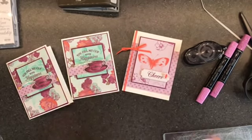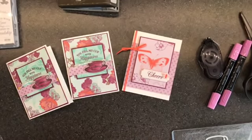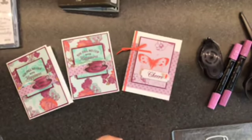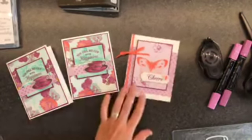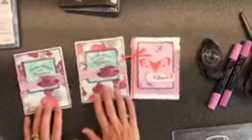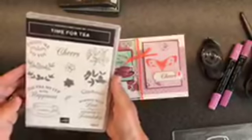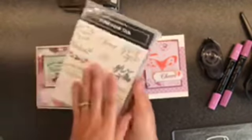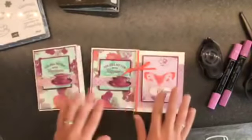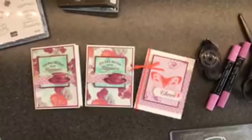I have notifications set so it alerts me when you go live here. We were talking about whether it does that within a group — I need to find that out. Anyway, I hope you enjoy it. Make sure to check back with me this week because for a grouping of products that wouldn't have normally sparked my interest, it definitely did. Have an amazing night, you guys, and I will see you as soon as my Paper Pumpkin kit arrives. Bye!